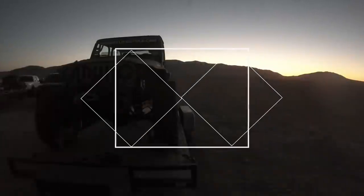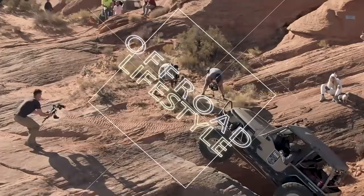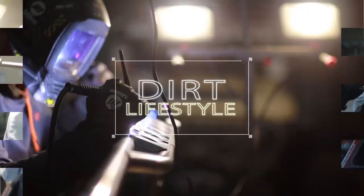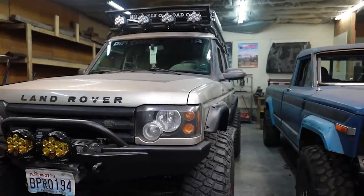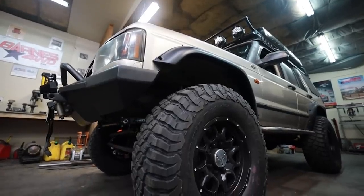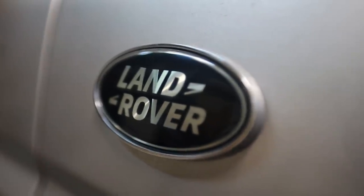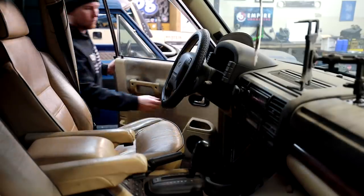Today on Dirt Lifestyle we're going to build a one-of-a-kind air system, and even though this is going to be complicated, it's going to be very worth it. We've already thrown tons of custom work and parts at this 2003 Land Rover Discovery — one-ton axles, custom bumpers, custom sliders, a roof rack, the works. Now it's time to move on to the finer details and we're going to start with onboard air.